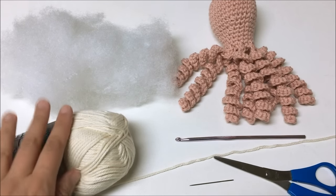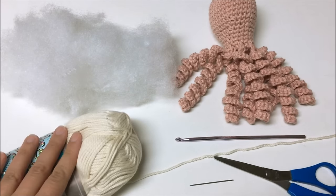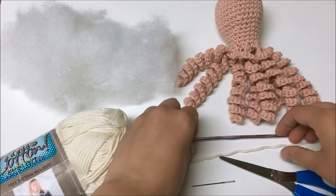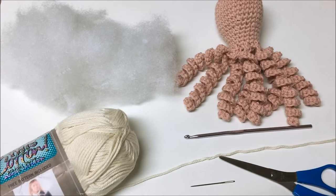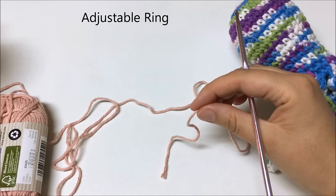To make an octopus for preemies you will need some worsted weight 100% cotton yarn — I used I Love This Cotton from Hobby Lobby. You'll also need some stuffing, scissors, a yarn needle, and a crochet hook. I used a 4.25mm hook; you can use 3.75 or 4.0mm — whatever helps you get a tight gauge so the stuffing doesn't show through. Gather your supplies and let's get started.